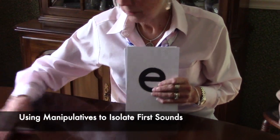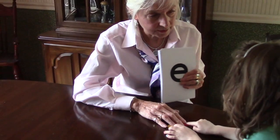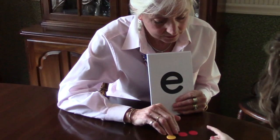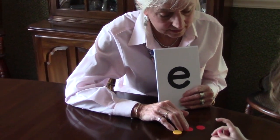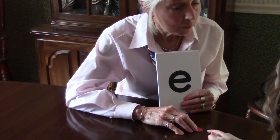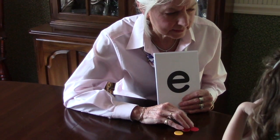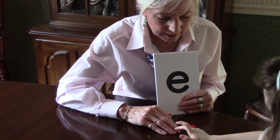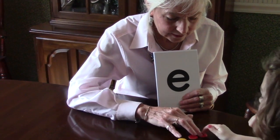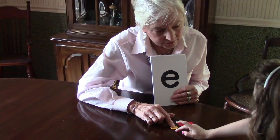So now we're going to do something else. I'm going to say a word and I want you to give me the first sound. These are counters and they're going to help us break the sounds apart so we can see the different sounds. My first word is cat. Let's see if you can do that one. My sounds are c, a, t. What was the first sound? C. What's the sound? Good job.